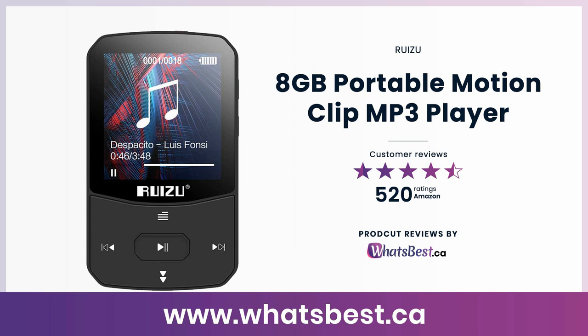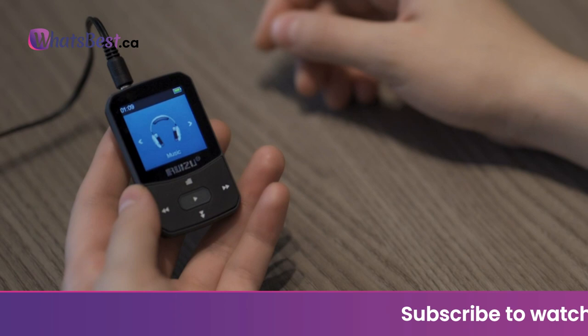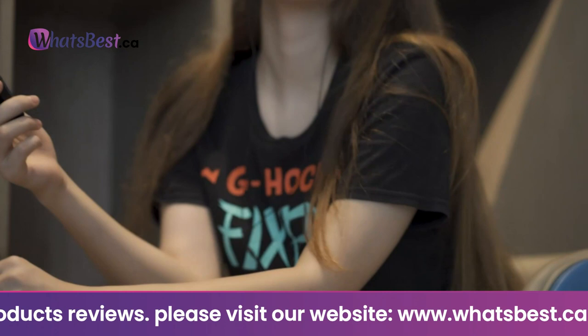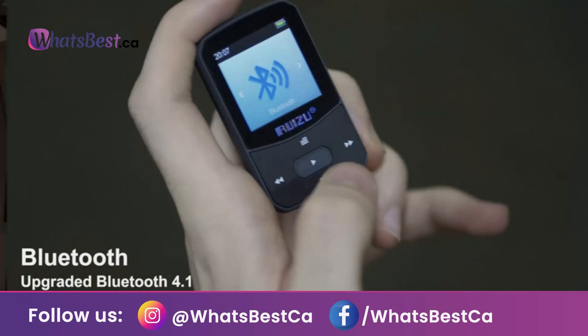Today, we are giving you a closer look at the 8 GB Portable Motion Clip MP3 Player from Ruizu. This is whatsbest.ca product reviews and features presentation. 8 GB lossless music player: the MP3 player has a unique built-in 8 GB memory and is expandable up to a maximum 128 GB TF card, storing more than 4000 songs. You can also use it as a flash drive. It supports a variety of music formats such as MP3, WMA, and more.